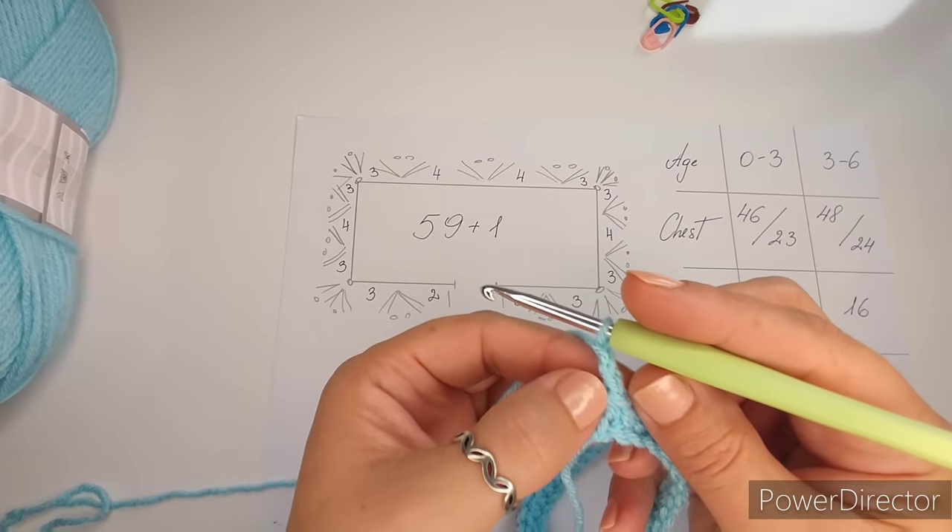We've now finished the four repeat rows twice — eight rows of pattern total, giving us four fully made fans. The next row connects the yoke. Before doing that, make sure you're on point with measurements. From here you'll decide if you're making the smaller size (zero to three months) or the bigger one (three to six months). I'm making the three to six months version.